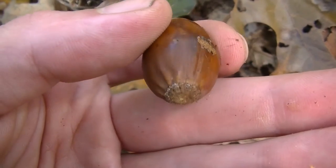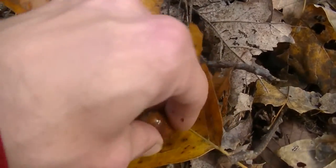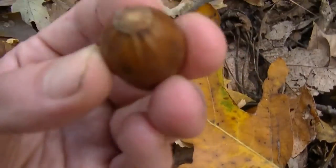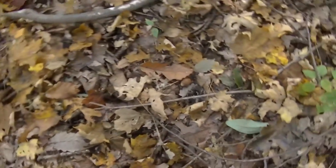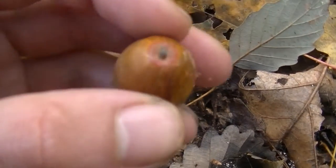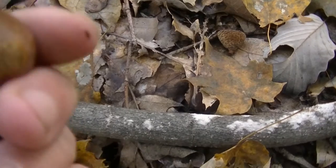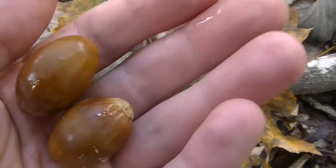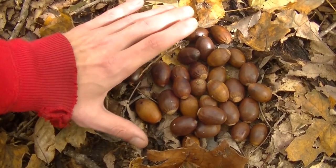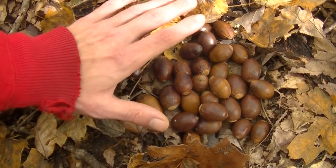Now this acorn looks kind of bad and doesn't look like it would be any good, but it feels pretty hefty — it feels like there's something nice and solid in there. So I'm going to take it and rub that little bit of mold off the top of the crown. In less than a minute I just picked up four right here within this little circle. That's one of the very nice things about gathering acorns: they don't take any calories really to gather, just a careful eye and some time. The amount of food that you can gather just lying on the ground this time of year is always impressive. Here you can see this nice sized pile of acorns, and it only took me about 10 minutes to gather this with careful looking and careful investigation of each one.